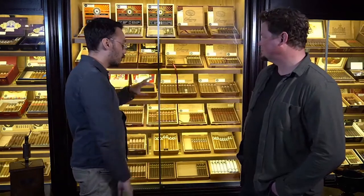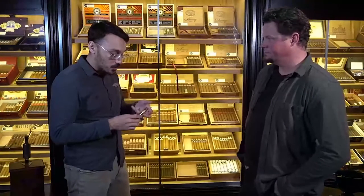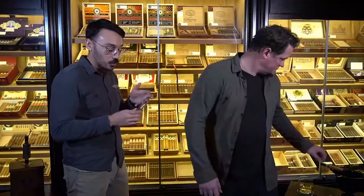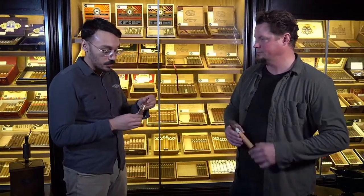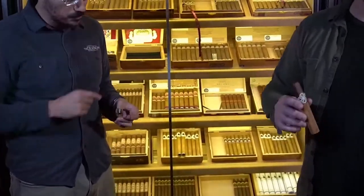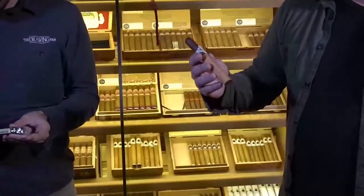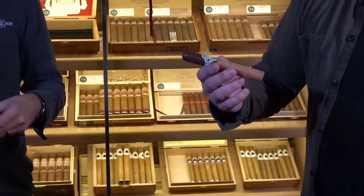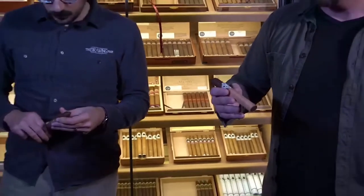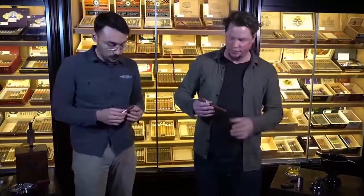Moving on — so you've gone through your preferences. For me, I want a more robust smoke but maybe a little lighter and creamier, and I also want it to be a short smoke, so I chose the Arturo Fuentes Hemingway Short Story. And here I have something a little longer, a little fuller in taste — this is a Mexican San Andreas wrapper, a Dunbarton Tobacco and Trust, blended by Steve Saka — it's the Sin Compromiso No. 5 Parejo.